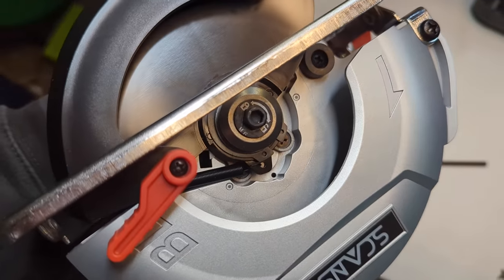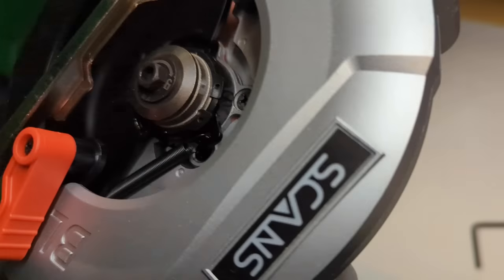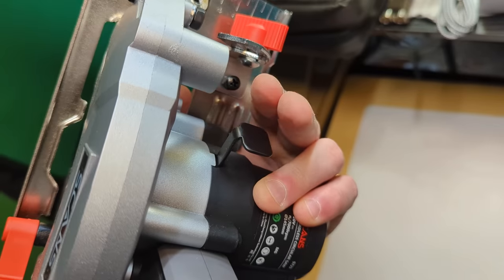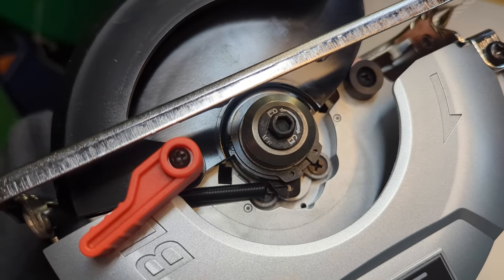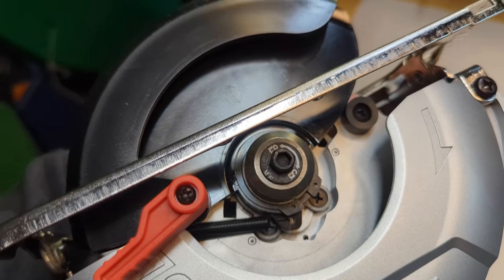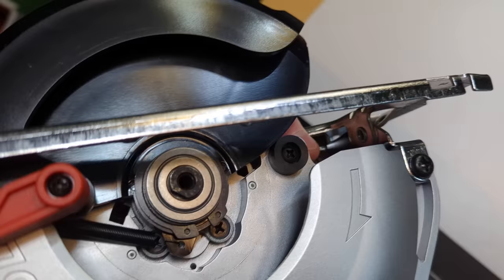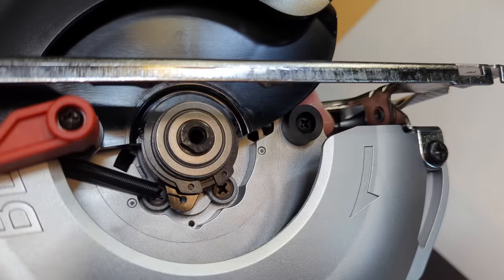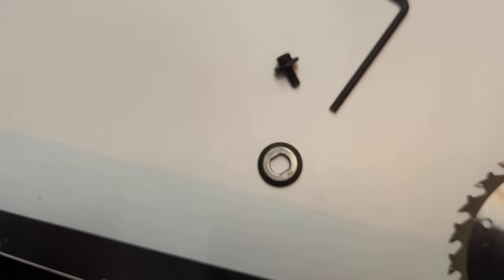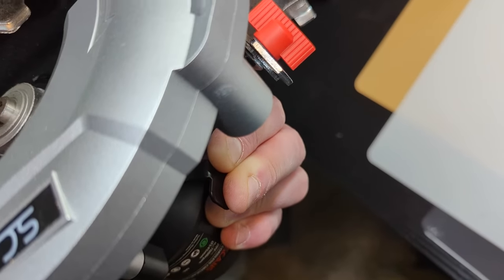For this next part, you're going to take one hand and put the tool in there and twist it to the unlock or lock position. Then you're going to take your other hand, press this in and keep pressing it in while you're turning this — this is how you unlock and lock your blade. Only pull out the bolt and the washer, then put your blade inside according to what the directions show. Put the washer and then the bolt back in while keeping that lever pressed in.